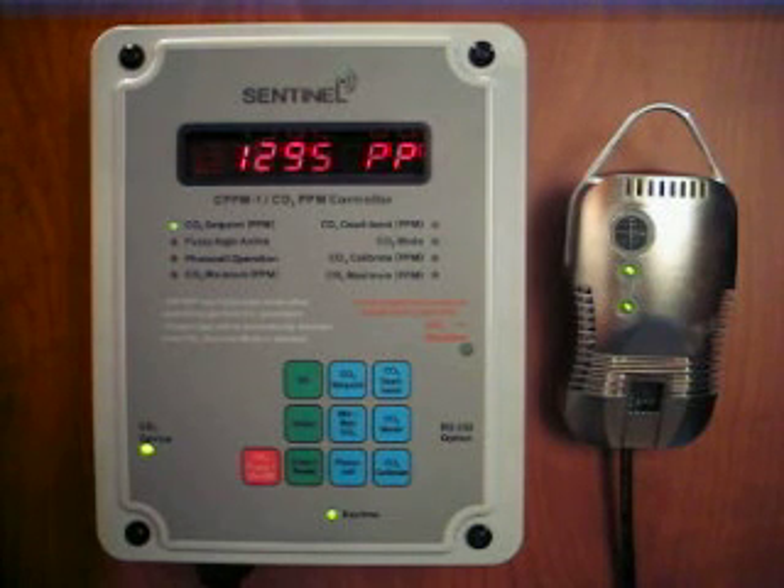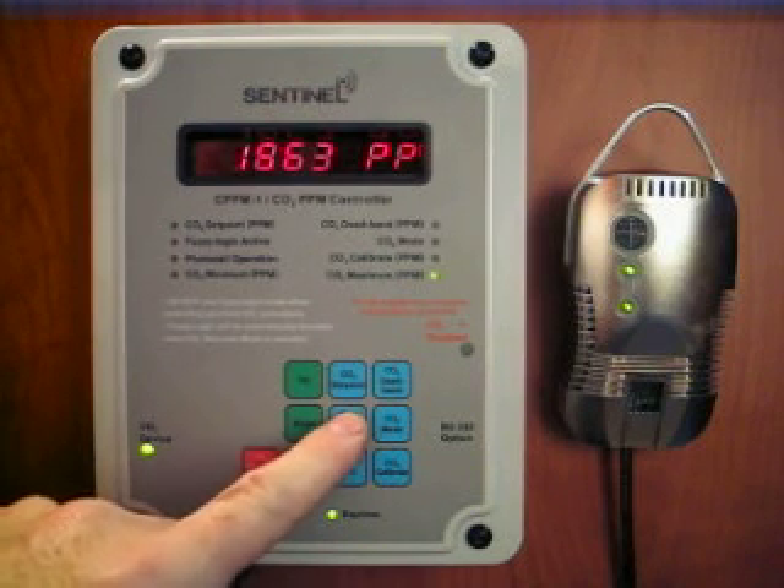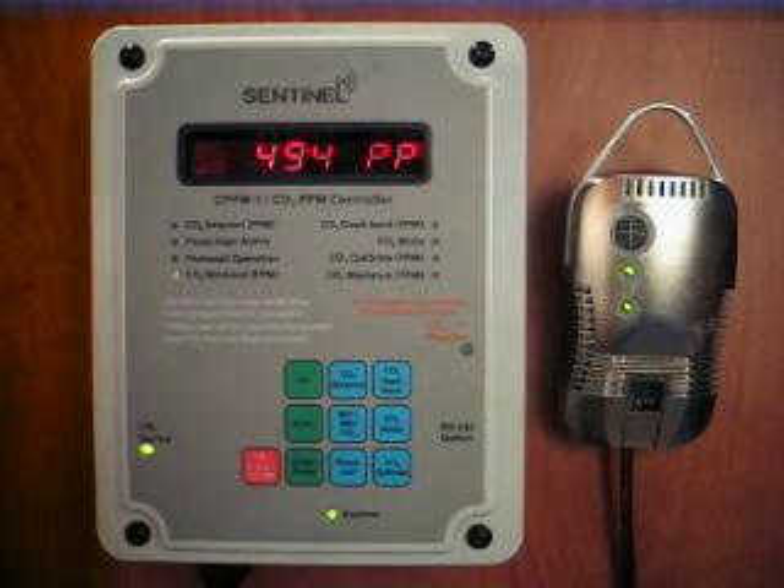The CPPM-1 also records the minimum and maximum recorded CO2 levels. Pressing it first brings up the minimum, second the maximum.